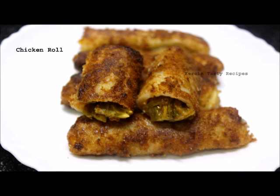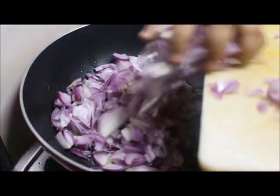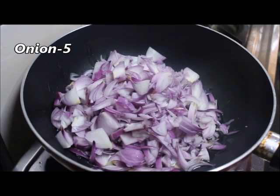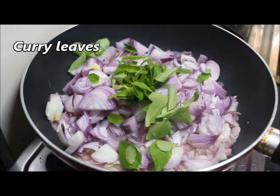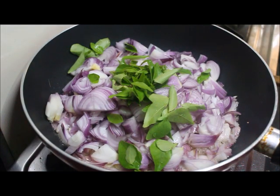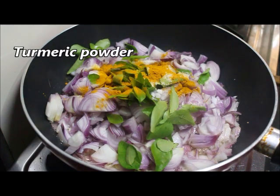Let's get the oil in the pan. I will add 5 medium sized onions. We will add 1 cup and fry until golden brown.